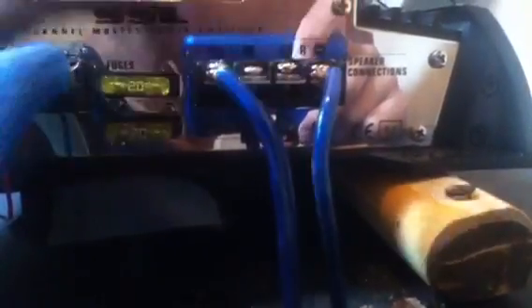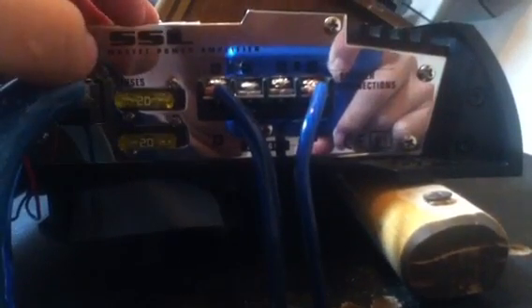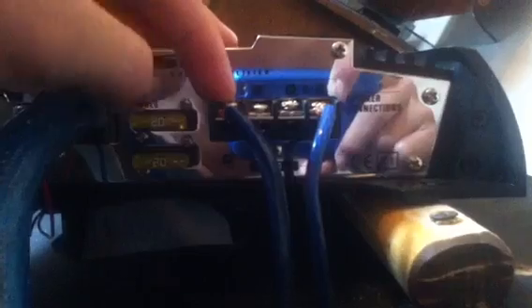Okay, so back to bridging. This is the left input positive, the right, this is the right, and then the right positive and the right negative. So basically what you're doing — I think this amplifier is 500 watts RMS per channel, which means constant power per channel.